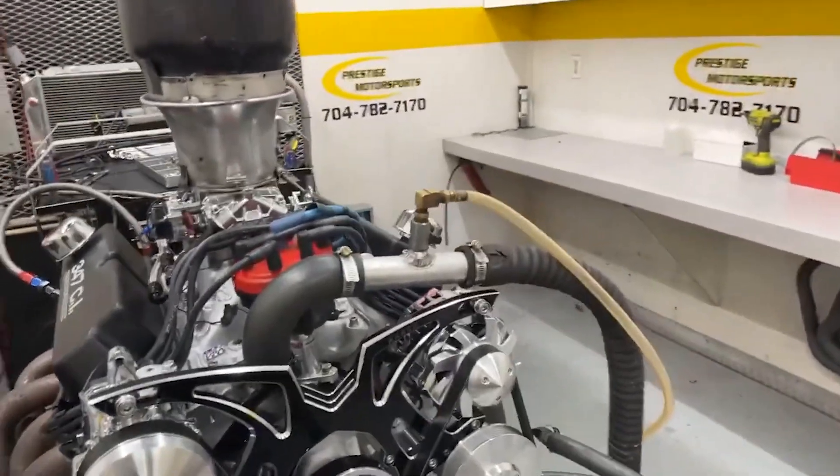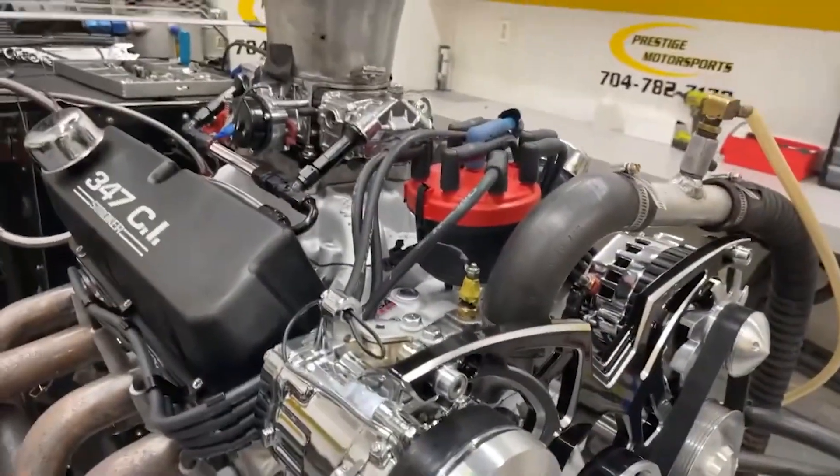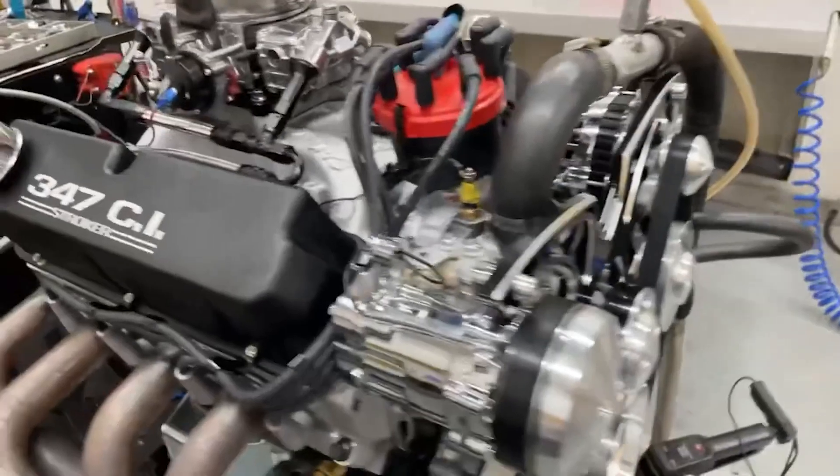All righty Sam, here's your 347 Small Block Ford. You get your stroker combination, got some of our as-cast heads, got a Brock manifold, Quick Fuel carburetor, MSD Pro Billet, and your 347 valve covers.